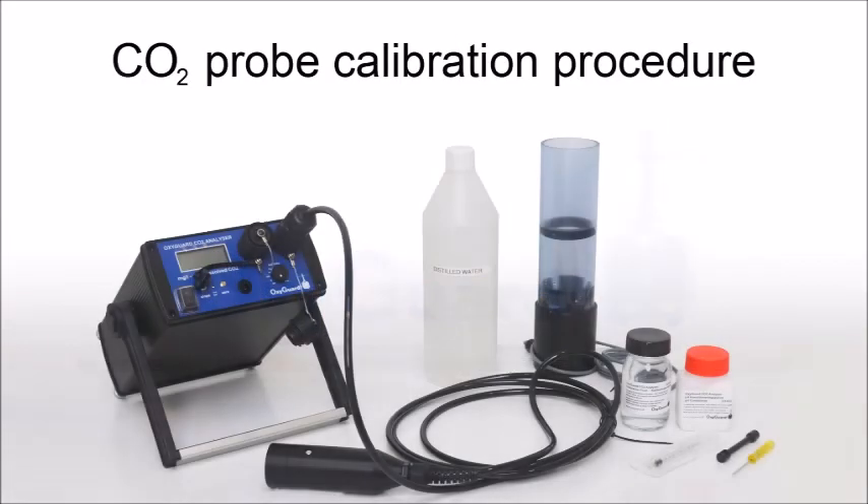This video shows you how to calibrate an OxyGuard CO2 probe. You will need the following items.